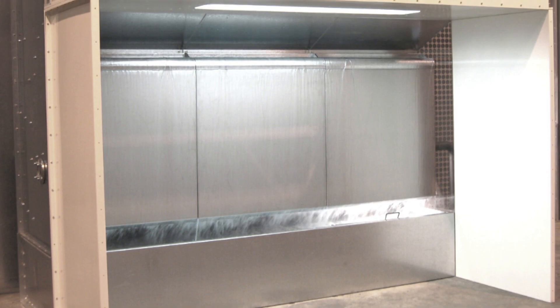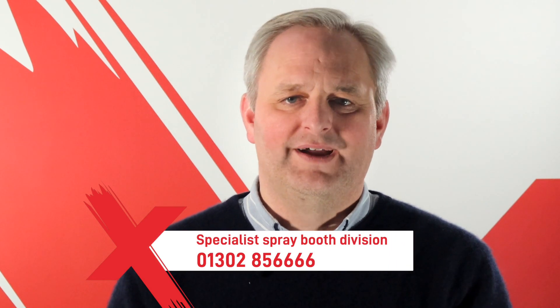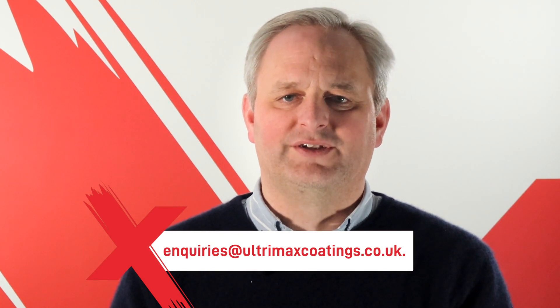Whichever method you choose, be sure to keep the pH level at a neutral number and also treat the spray booth with denaturants to ward off Legionnaires' and other bacteria that can be harmful to humans. Buying a water wash spray booth is a brilliant investment for businesses concerned with high production finishing. Although this booth type comes with a significant price tag, it offers an even greater return on investment compared to dry filter systems. Provided you're able to commit to the rigorous maintenance plan, it may be just the thing to provide the spray booth solution for you. For more information and enquiries on spray booths, contact our specialist spray booth division on 01302 856666 or email enquiries@ultrimaxcoatings.co.uk.